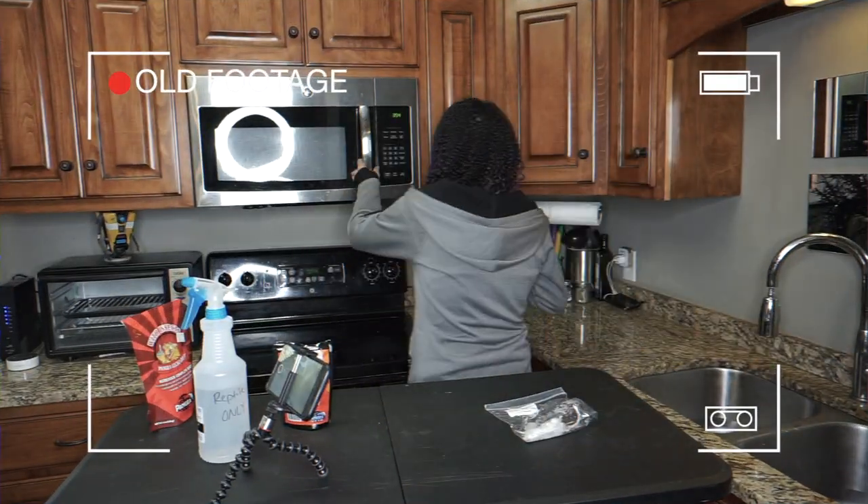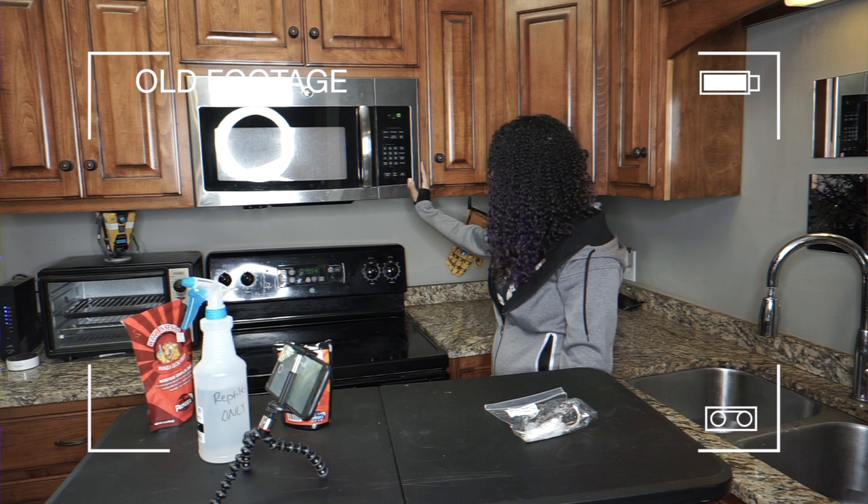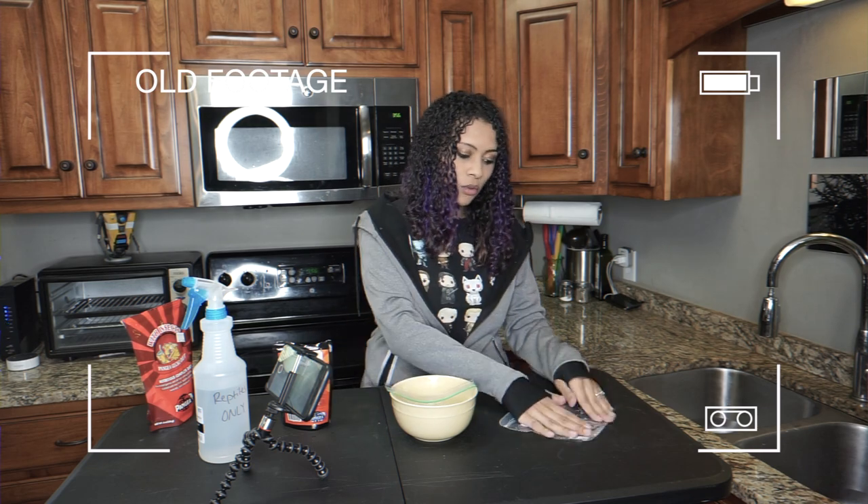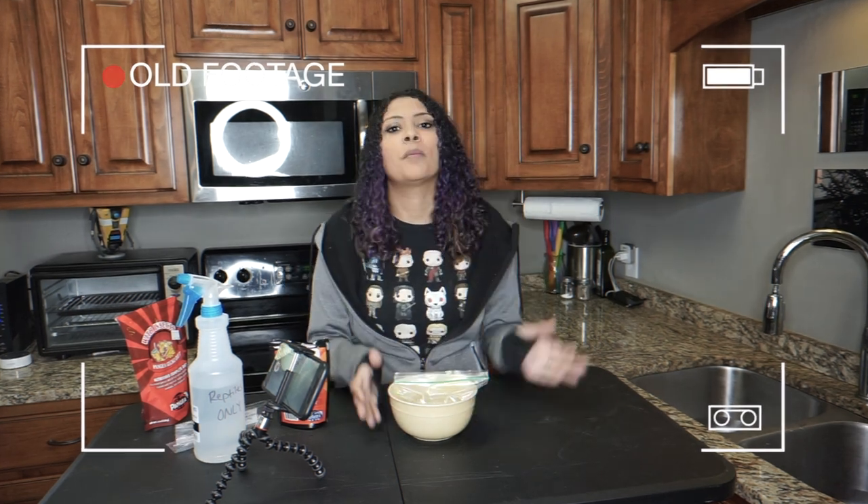First of all, after you thaw out those rodents, we are going to heat them up. It goes without saying that they have to be thawed out — they cannot be cold. Snakes cannot eat frozen rodents; it will make them sick and regurgitate. I like to warm mine up in bowls of water — not cold, not hot, somewhere in the middle. I take the rats, put them in a Ziploc bag, and put them in that water with a cup on top because they will float. I keep switching out the water to warm water until they are warm.